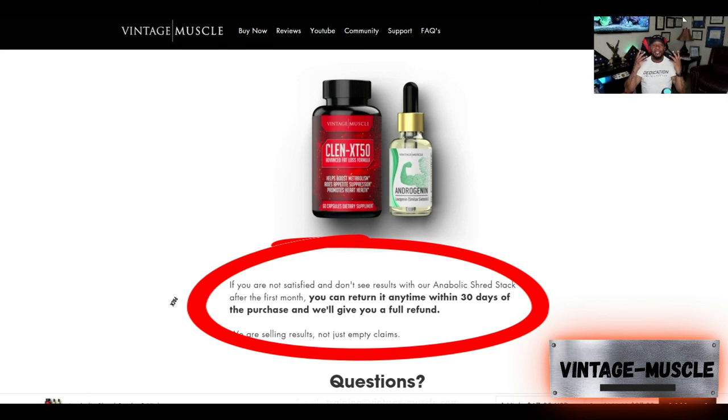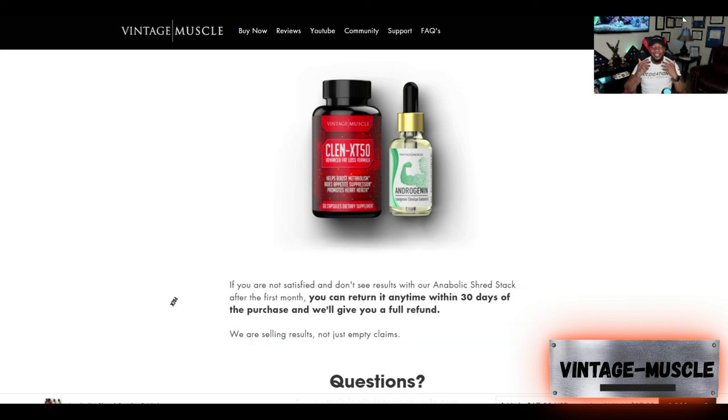That's all I have on the Anabolic Shred Stack. If you're looking to cut before it gets hot, this is the stack to get — the ClinXT50 and the Androgynine liquid drops. This is JP with Vintage Muscle, and I got to get out of here. I can hear those weights calling me. Go get those gains — peace.